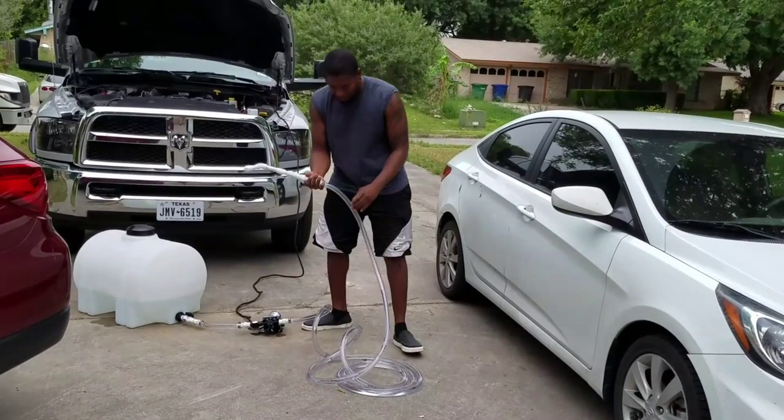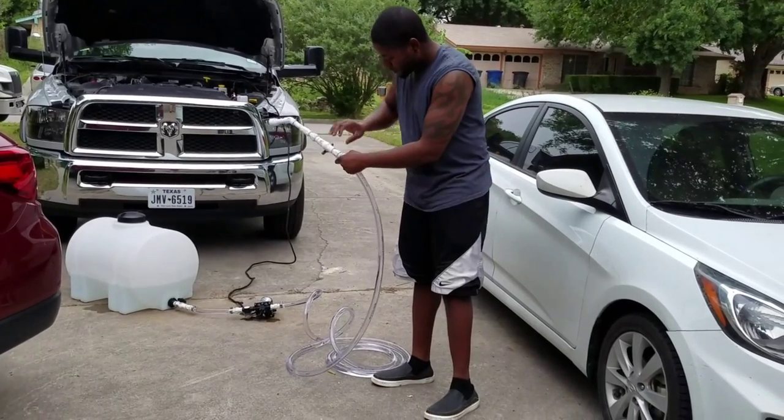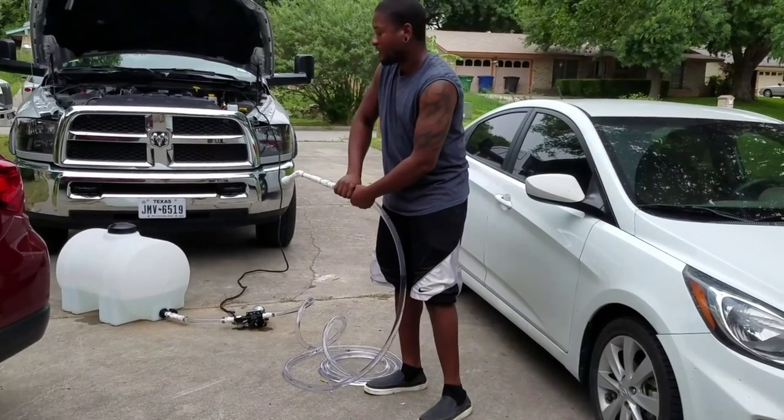The pump is very quiet, still enough pressure. Got a leak here.